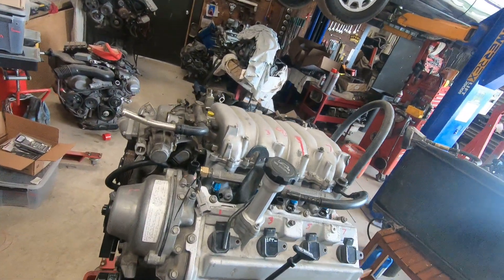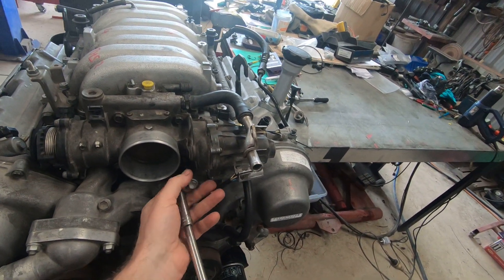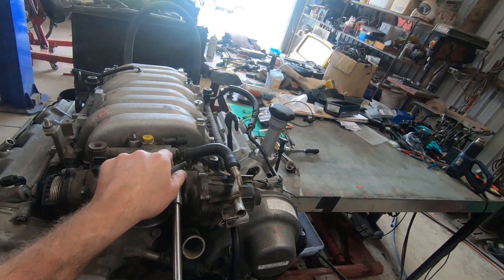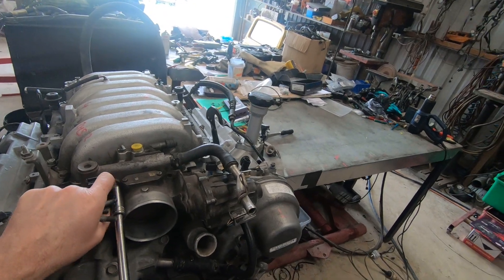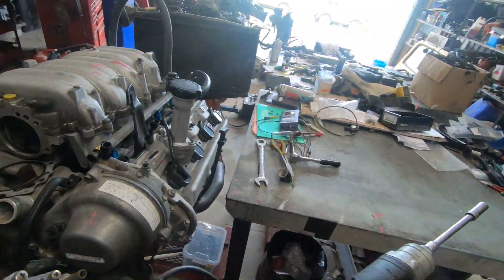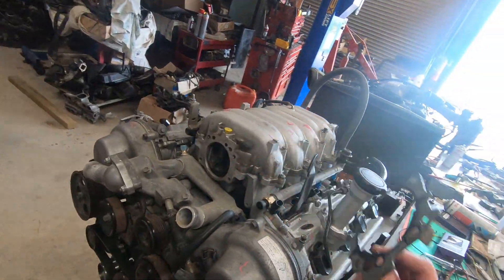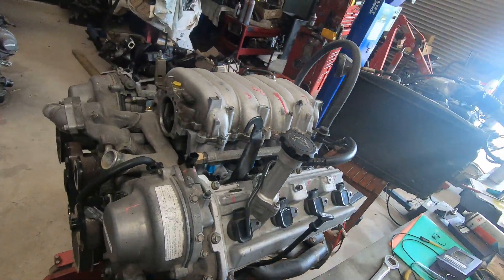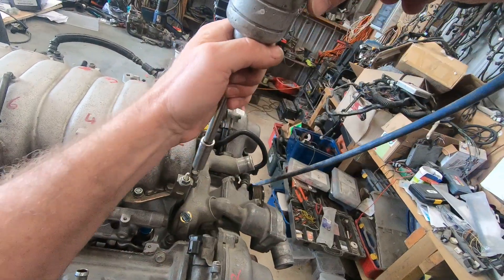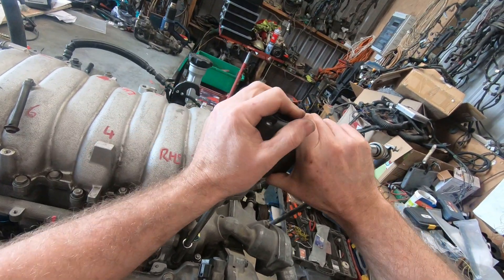Rattle gun! We'll start by getting the throttle body off. Now I'd already taken the loom off this engine — that took me just on 12 minutes. Right, throttle body's off. That was easy. This bracket's a bit of a pain, but we can get past it.